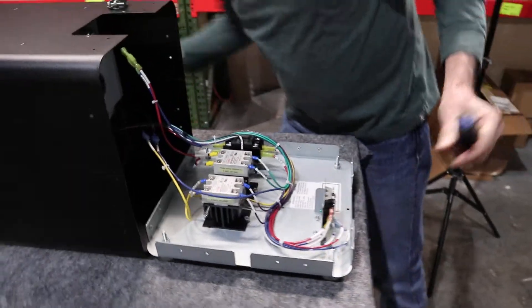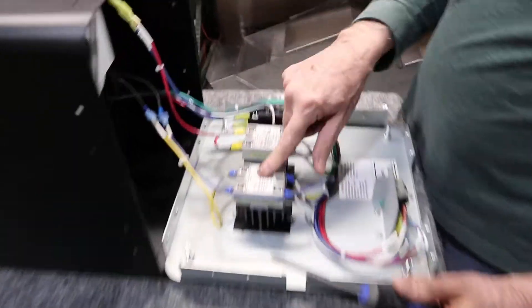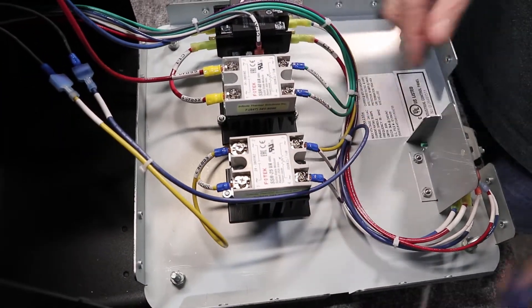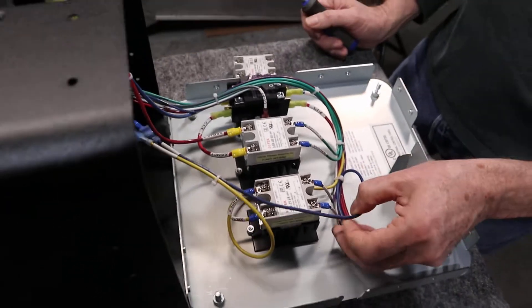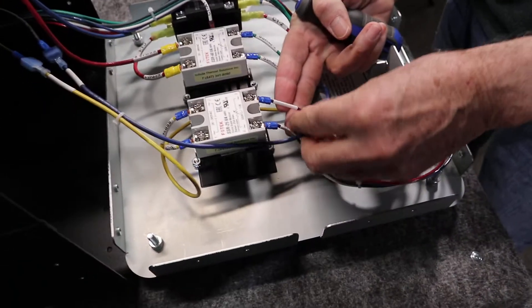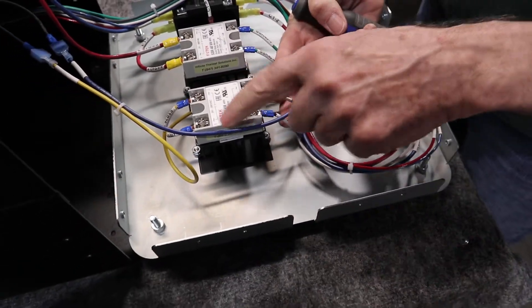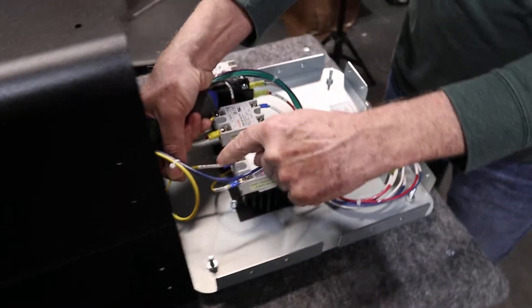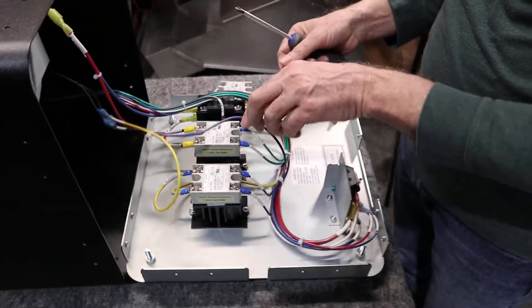Today we're going to change the SSR 25. This is the one that controls the motor speed. All of these wires are numbered — this SSR shows terminal three, four, one, two. They're all numbered on the wires so you can put them back in the same configuration.